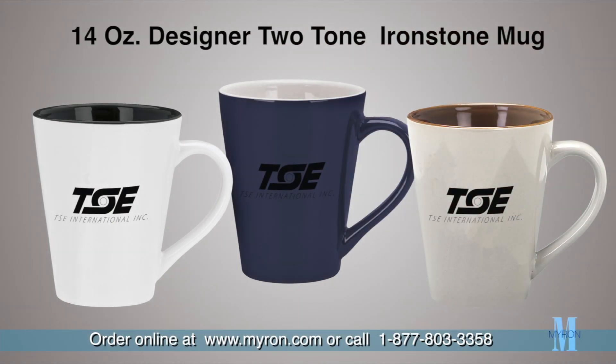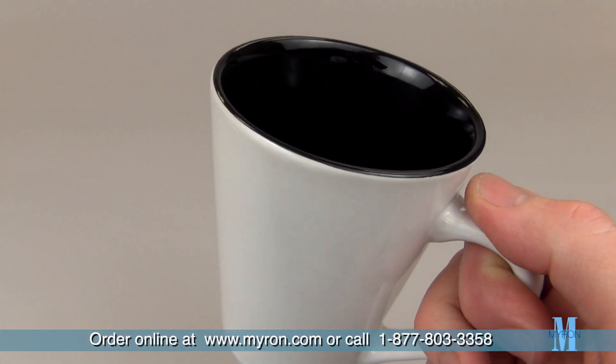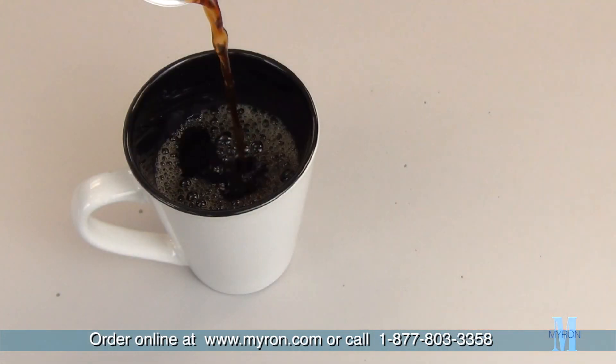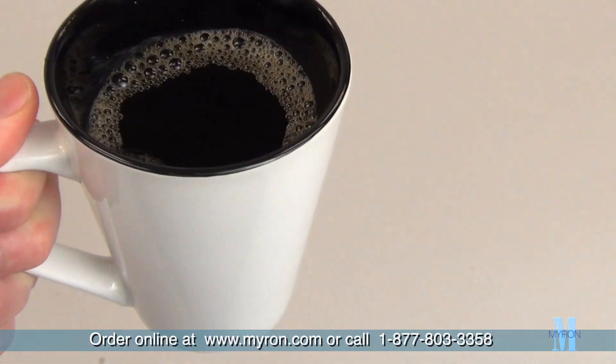Proudly promote your business with the custom designer two-tone ironstone mug. This unique heavy-duty mug has a shiny outer wall and a smooth glossy inner wall finish. This 14 ounce beauty with funnel style design and two-tone color makes a distinctive business gift.